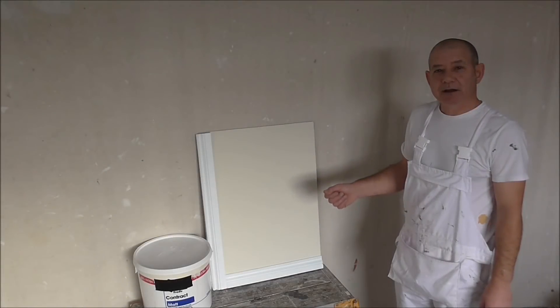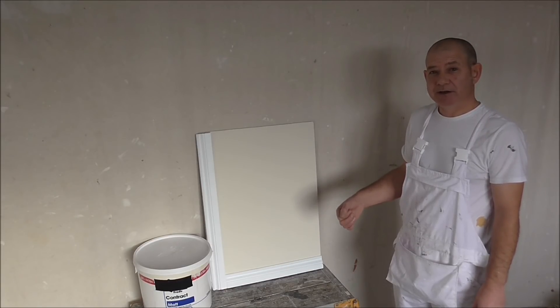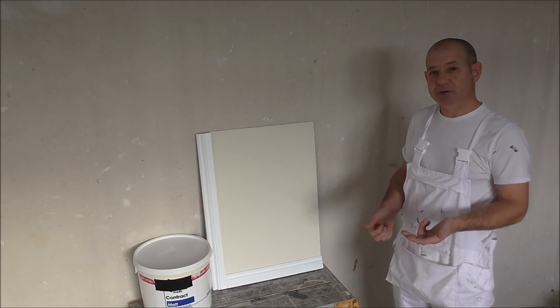Why can a base coat or mist coat using paint fail? Basically two reasons: one is incorrect application, and two is moisture.